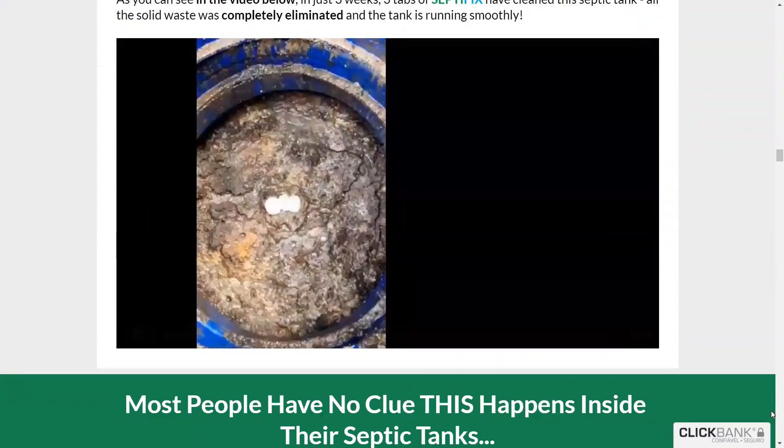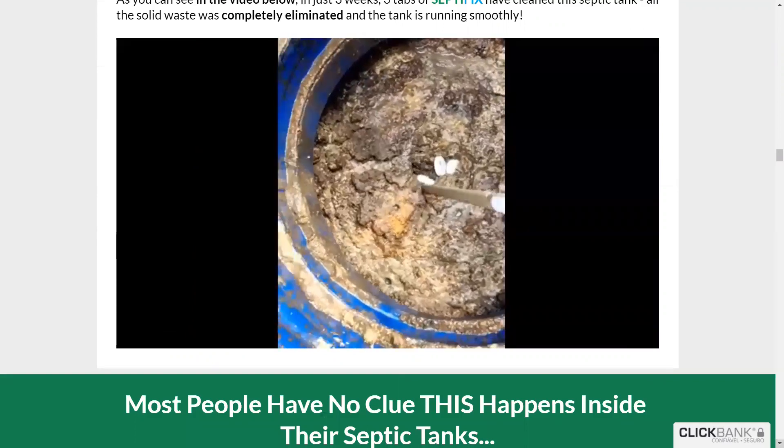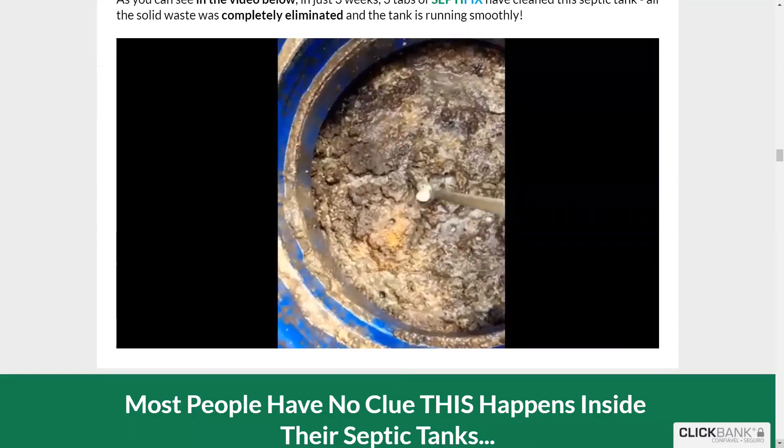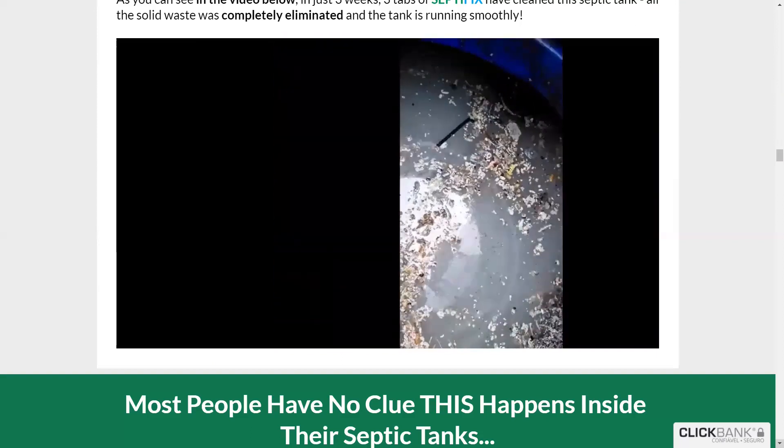In addition, Septifix tablets contain numerous strains of bacteria that feed on the residues of the septic tank, including oils, toilet papers, soaps and grease, among others, which reduces the need to pump your tank from time to time.